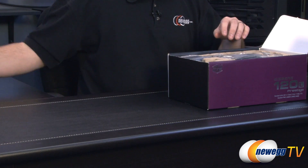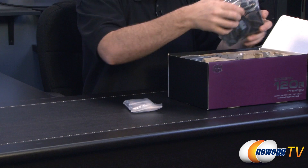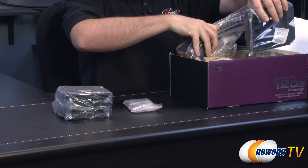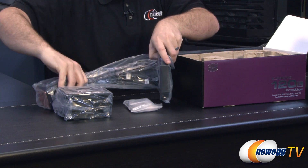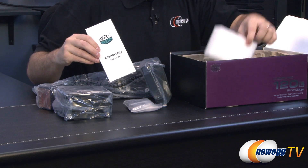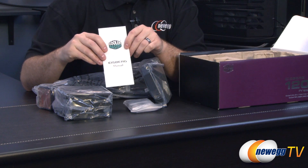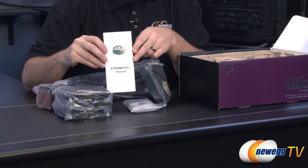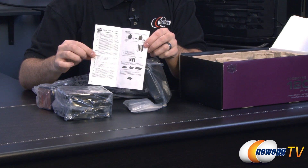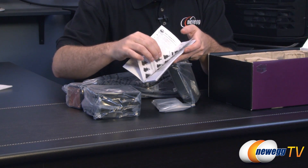Taking a look inside the box we have a foam insert, and we have pretty much all the hardware that you need for installation. It also includes two 120 millimeter fans, so you can get yourself set up with a push-pull configuration right off the bat. Everything is covered with plastic to keep it nice and protected, and there is a 240 millimeter version of this as well, which I think would ship in about the same size box. Here's a quick look at the manual, which will guide you through the procedures for what's included as well as basic installation instructions.